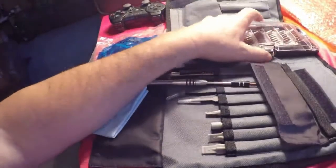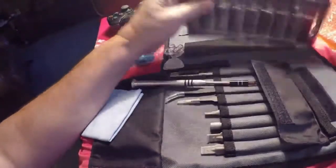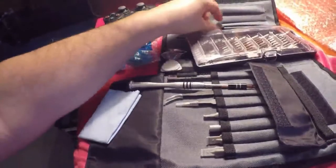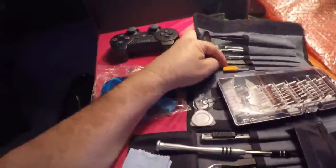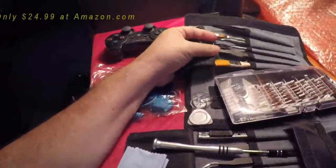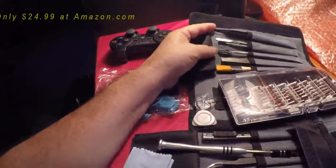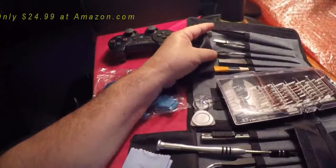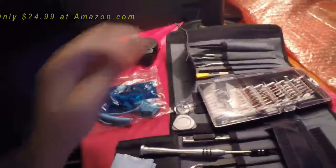This little case is really awesome too. Once you close it, there's a little lock on here that will keep it from flying open and keep your screwdriver heads from flying off. There are also some additional tools — a little brush to brush dust off the pieces you're working on, a little ruler, and a few other pieces I haven't used yet.